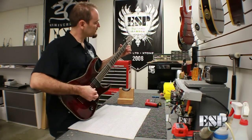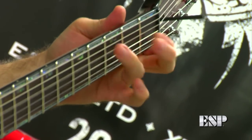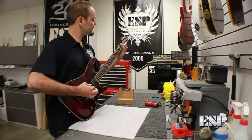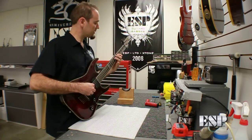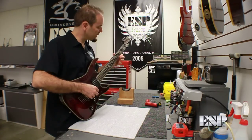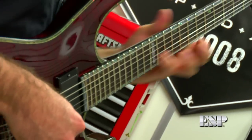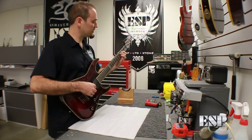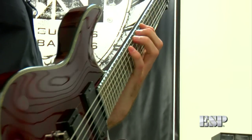Most guys that play with low action want to have the strings very easily playable up and down the neck. To do that, you're going to need to have this neck very straight with just a very slight amount of gap. We'll check those strings that were buzzing earlier — now they're not buzzing. They're ringing out fine. Just check a couple areas of the neck and make sure that all the frets are ringing out. Now that the neck is straightened out, it's going to have very minimal buzz. If you hear anything acoustically, that won't be coming through your amp. And we've evened out the neck now.